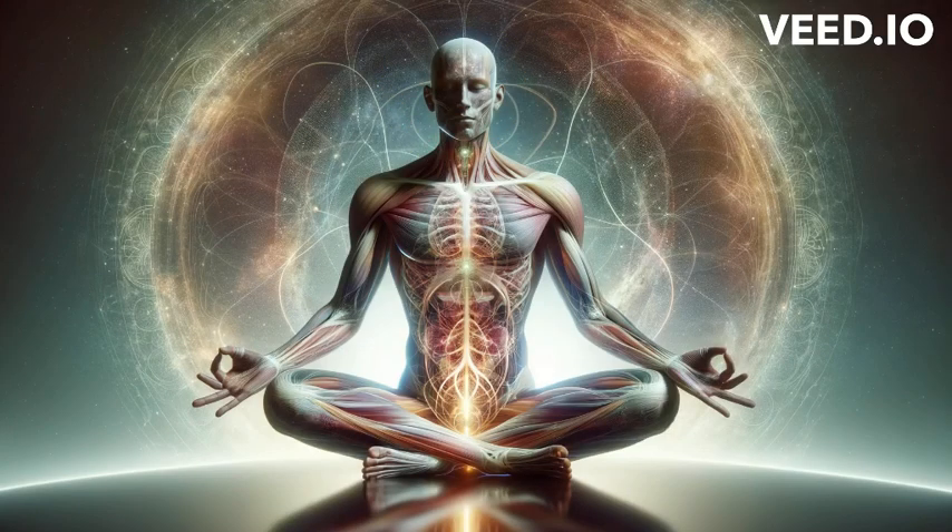Find a comfortable seat, bring your breath a little bit deeper. Start by looking through your body and seeing if you can find an area that you can relax just a little bit more. Take a moment to notice that shift and see if there's another area you can find to relax just a little bit more.